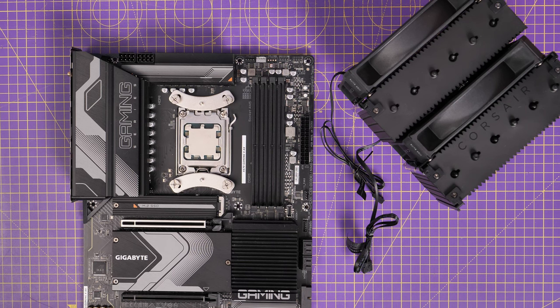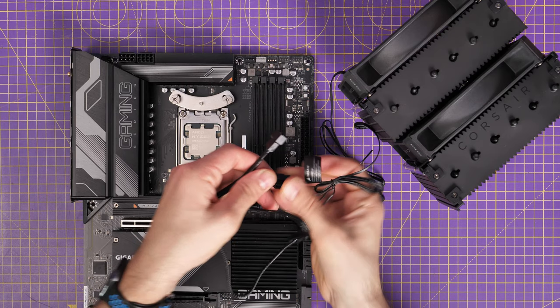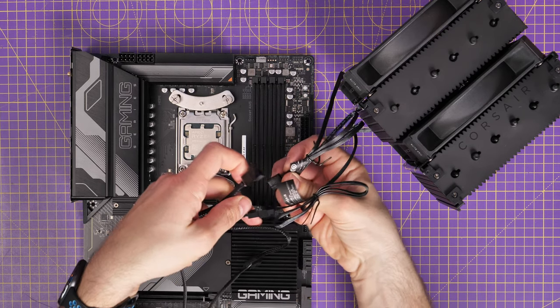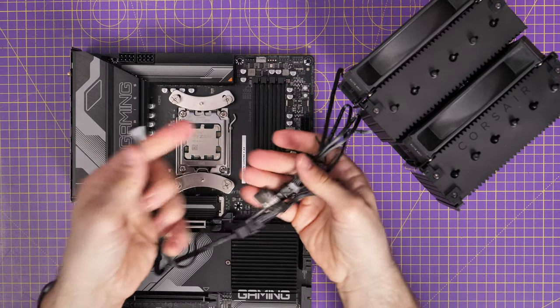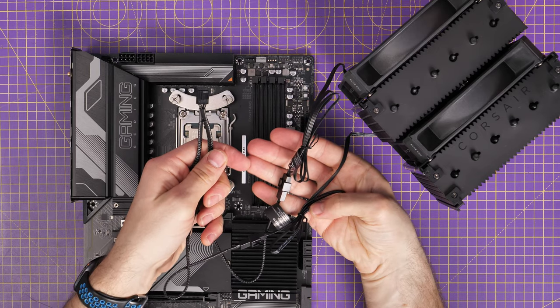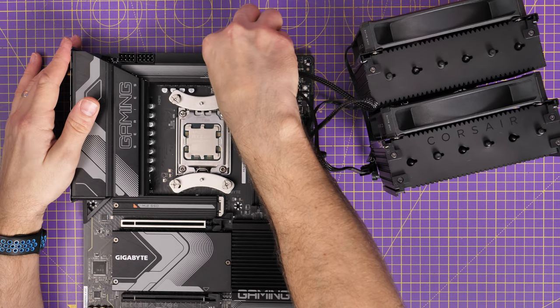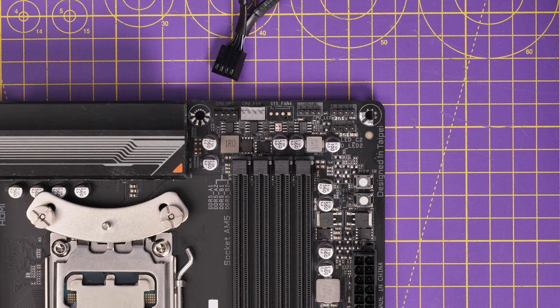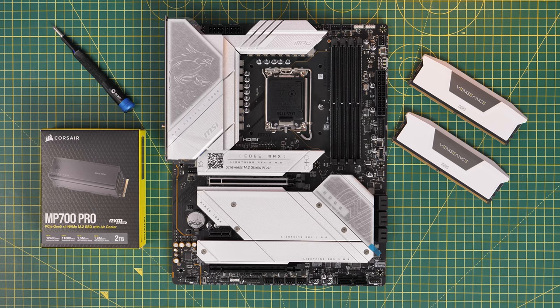There's a Y-splitter cable included in the box which takes both fan cables and puts them into a single connection. Use that cable, plug both fans in, and the single connector goes to the CPU fan header on your motherboard. If you're only using one fan, just connect one fan directly to the CPU header. The CPU fan header is usually in the top right of the motherboard — it's gray and marked 'CPU fan' — and connecting it up allows your motherboard to control the fan speeds.